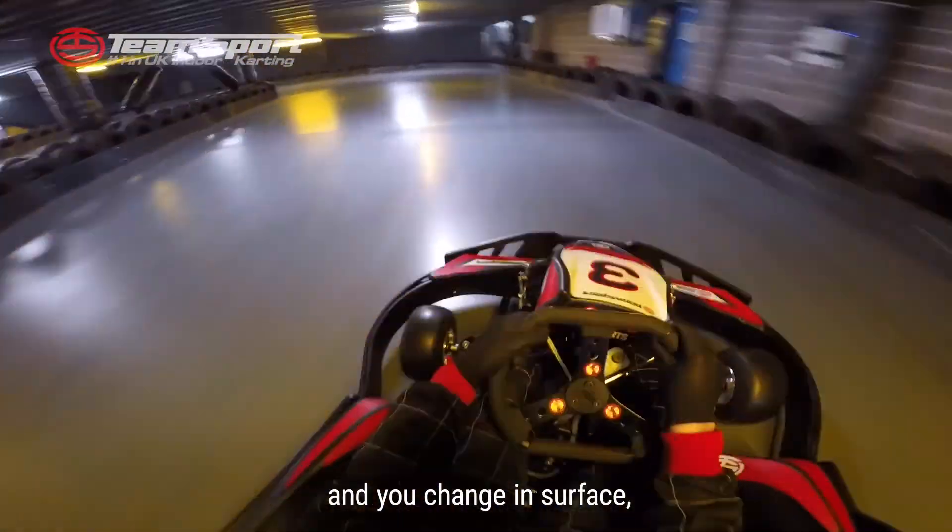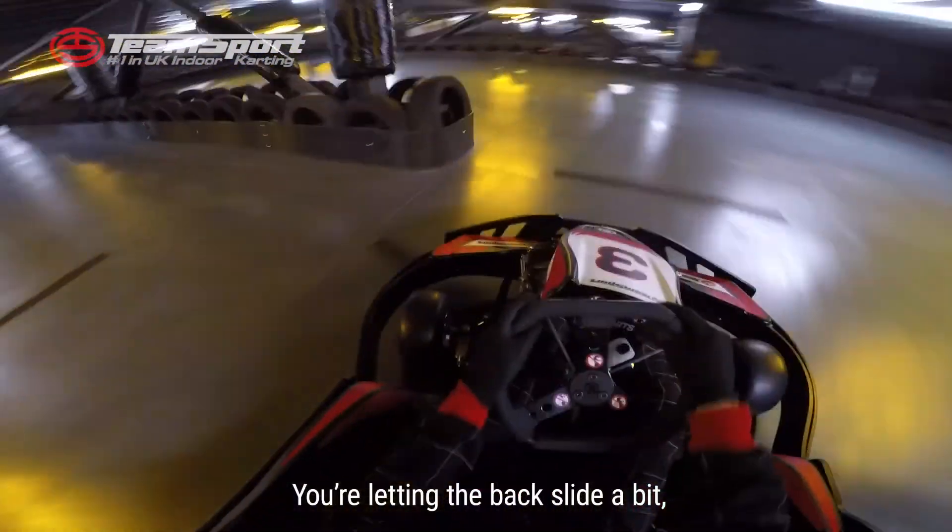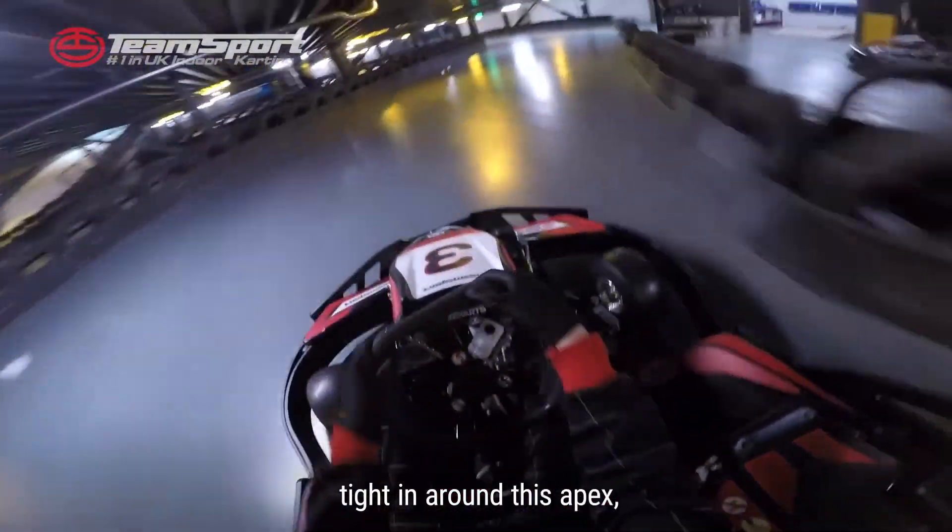You come down here, you're changing surface, so you're onto the concrete — you're letting the back slide a bit. Tightening around that apex, tightening around this apex.